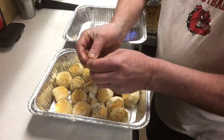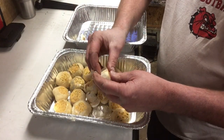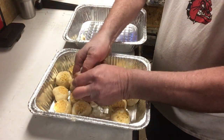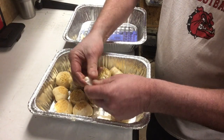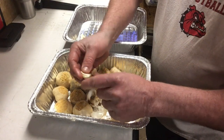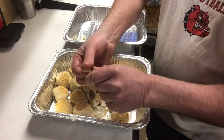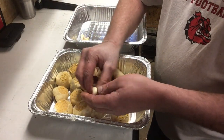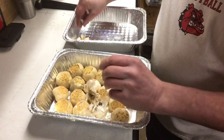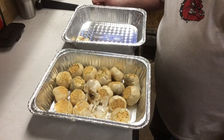We're going to put these on a dehydrating rack. Instead of smoking them all the way, they've already absorbed as much smoke as they can. This was a cold smoke — the kettle never got above 100 degrees, so this would be considered a cold smoke, just putting the smoke flavor into the garlic and not actually cooking it. We're going to get these dehydrated all the way through.